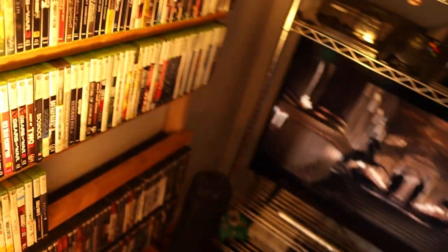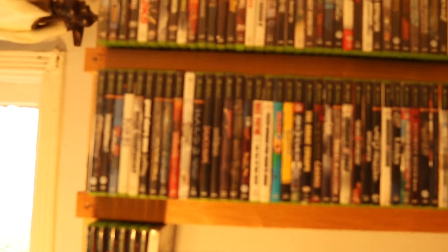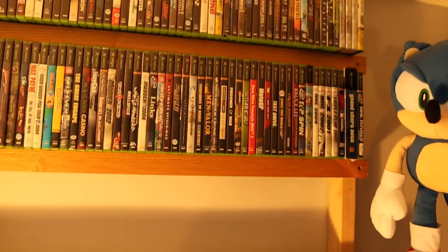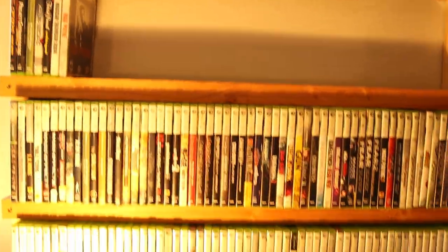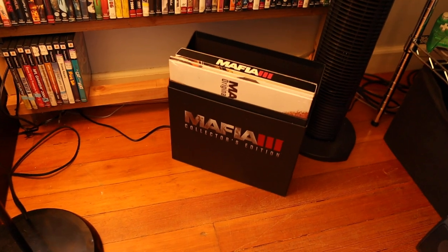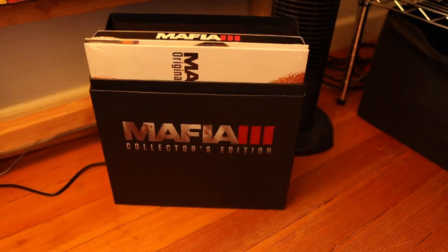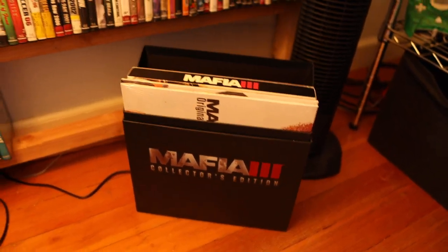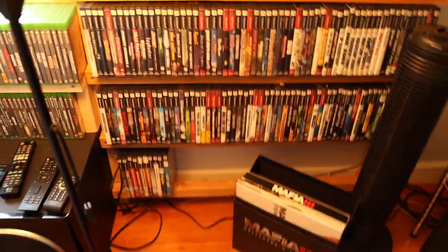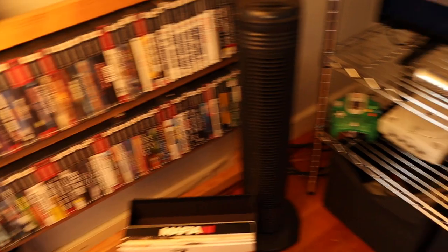Let's work around this way. This rack was already in here — it has Xbox on it, Xbox 360 down here, and PS2 on the bottom. And right there is a Mafia 3 set, which is pretty cool. These PS2 games are going to come out and go over to the new shelf I showed you earlier. I'm going to work my way around the other side and then I'll show you the consoles.